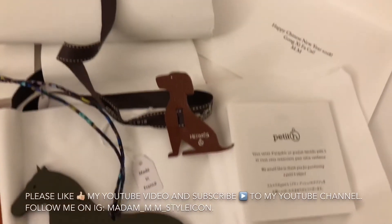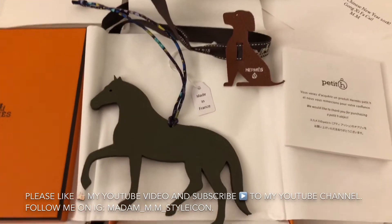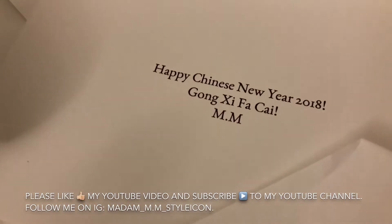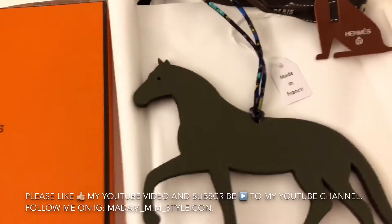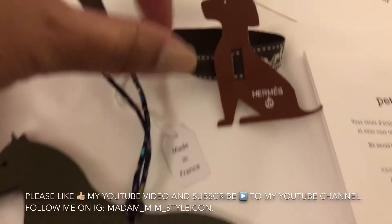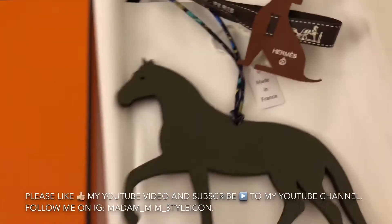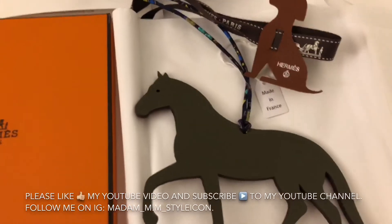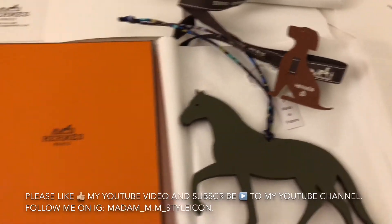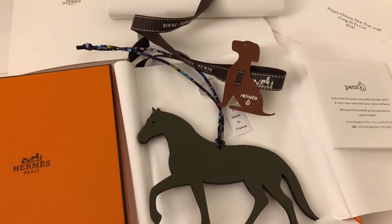I'm excited to hang this on my Hermès bag. That's it, guys! I hope you like this short video I made in time for Chinese New Year — the Year of the Dog. So here's the dog Petite H. I'm also going to attach it to my handbag — I'll probably attach a photo later. If you like this video, give me a thumbs up!